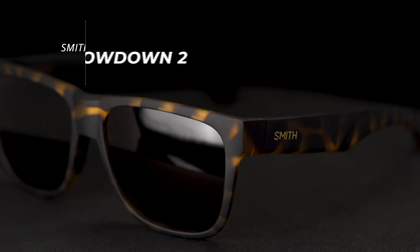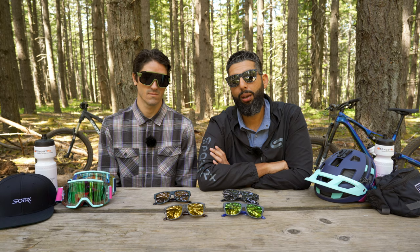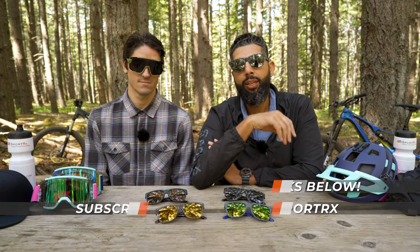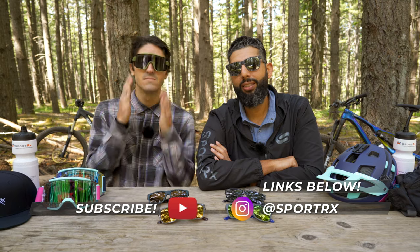This is the number one pair of Smith glasses right now on the market. If you're interested in more Smith content, we've got a bunch of videos coming your way, including a complete review on the whole Lowdown family. Check out the links below. We'd love for you to subscribe to our channel, and just go ahead and like this video because Matt shaved for today, and that's kind of a big deal.